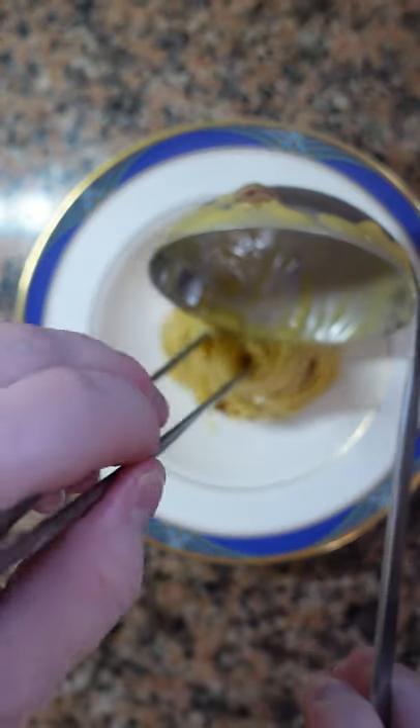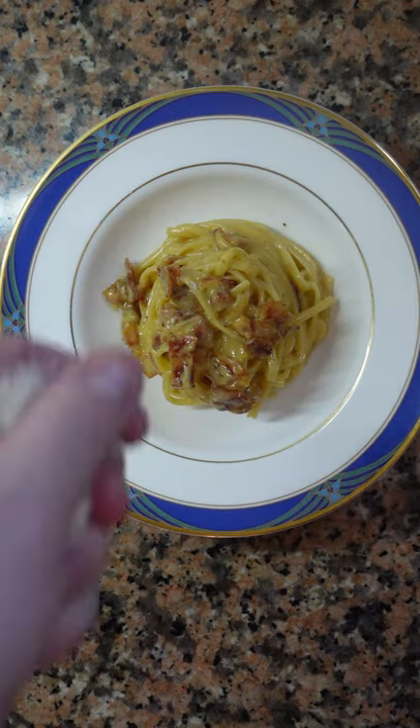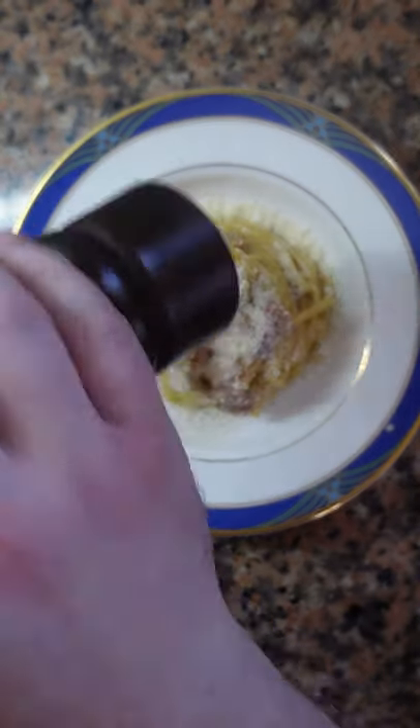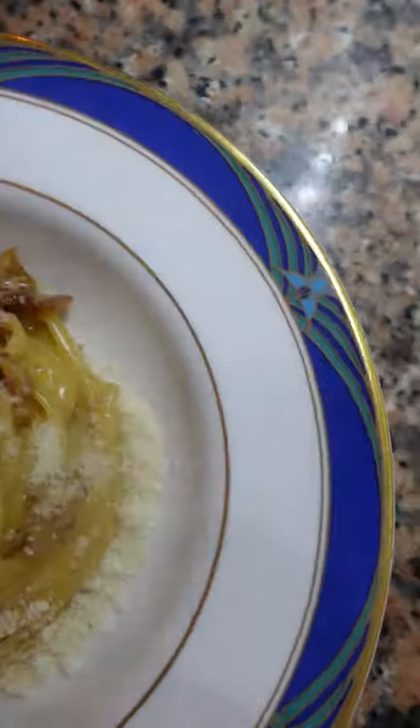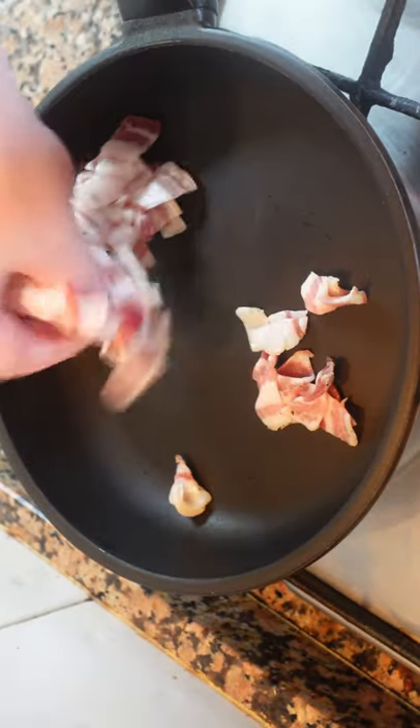Carbonara. Incredibly simple, incredibly delicious, but really easy to mess up. Pasta, guanciale, pecorino, egg yolks, and a lot of pepper. That's it. Maybe some salt. And whatever you do, don't even think about adding cream. Just stick to those ingredients and you're halfway there.